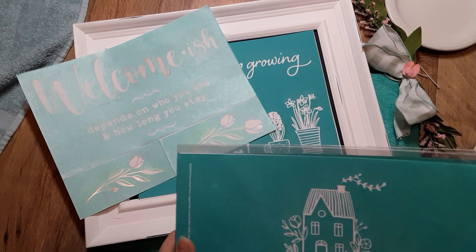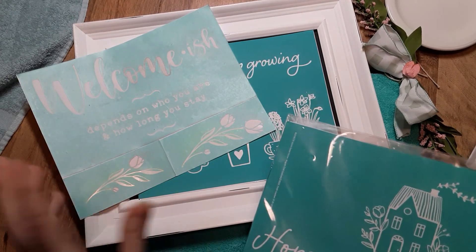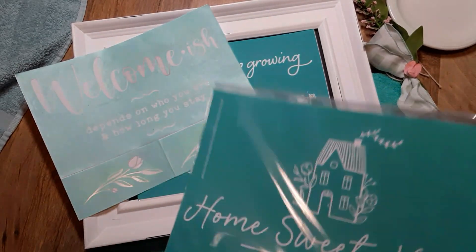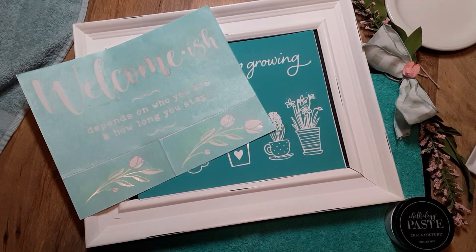That is an $80 value, and these size B transfers will be shipped to your house for free. It's $21.99 plus tax within the United States, shipped free. So you're getting a total of six transfers this month during February if you are a new Club Couture subscriber.